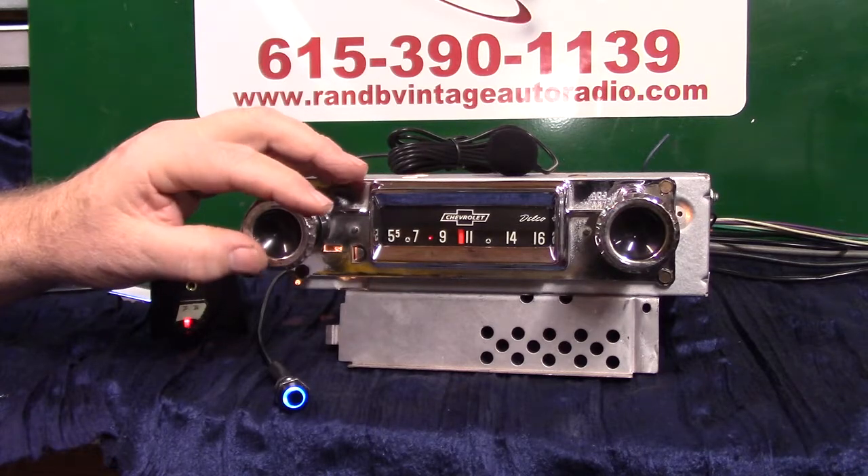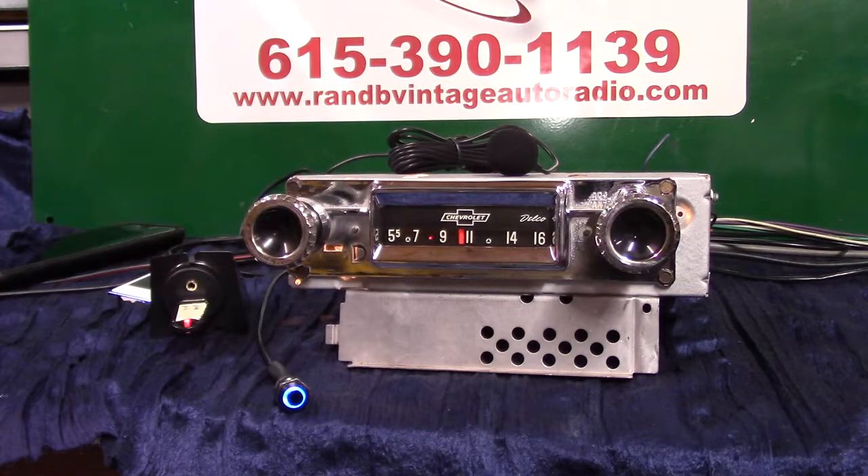That's the original 1960 through '63 Chevrolet pickup truck AM radio. There are also non-push-button versions — some of the units it fits are push buttons, but this is the original style. I appreciate you letting me do this for you — thank you.